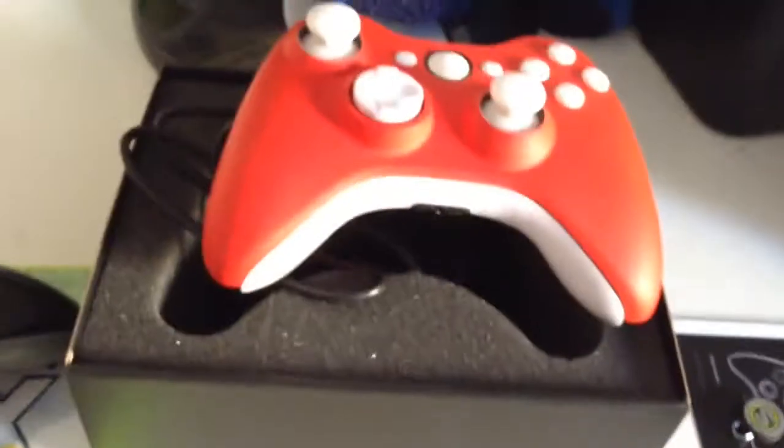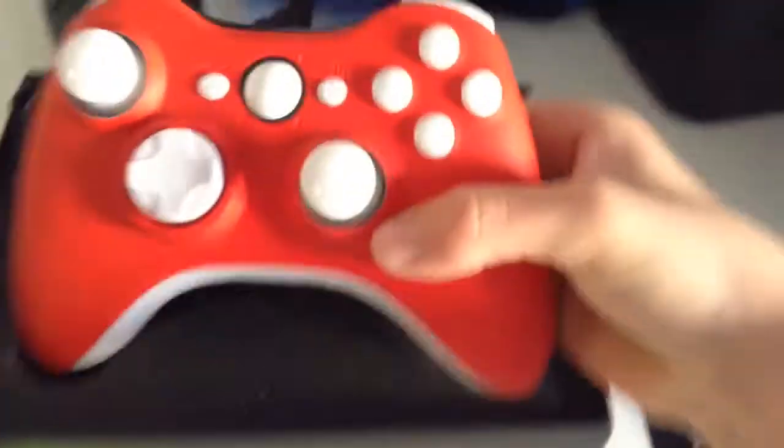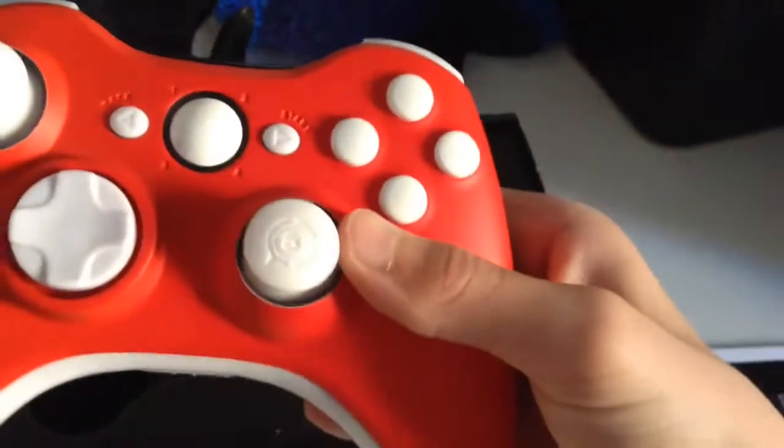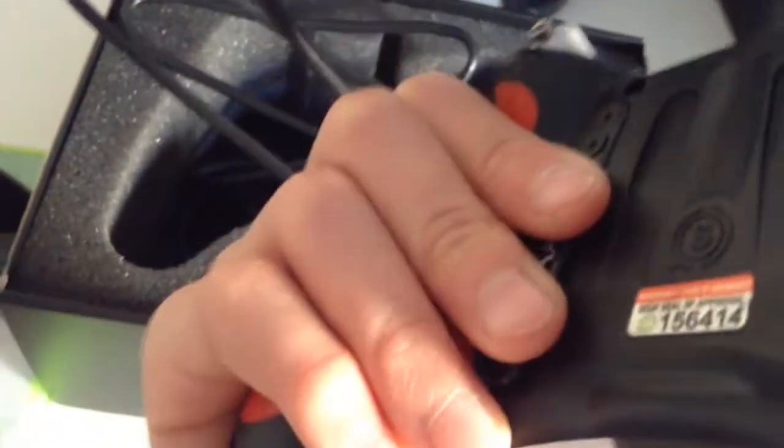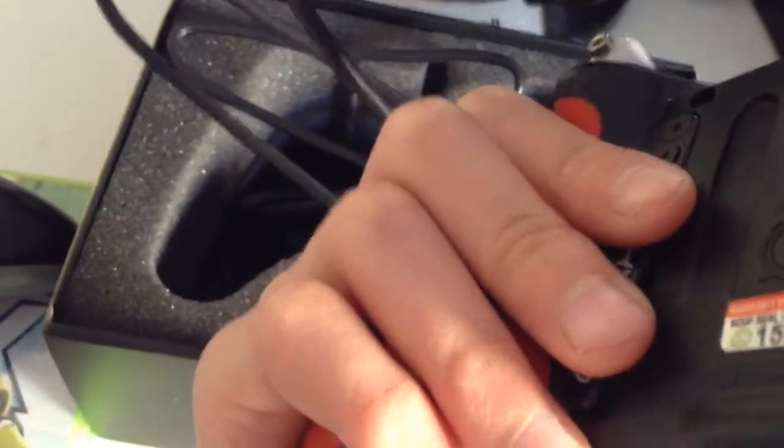It actually fits really nicely in your hands. I've gone for the white out buttons - it's called the Scuf Red Hybrid. It's a really good controller, I really recommend this one. They've actually raised the edges so it's easier - see here my fingers just naturally go onto there like that, so you just lean like that and press the button.